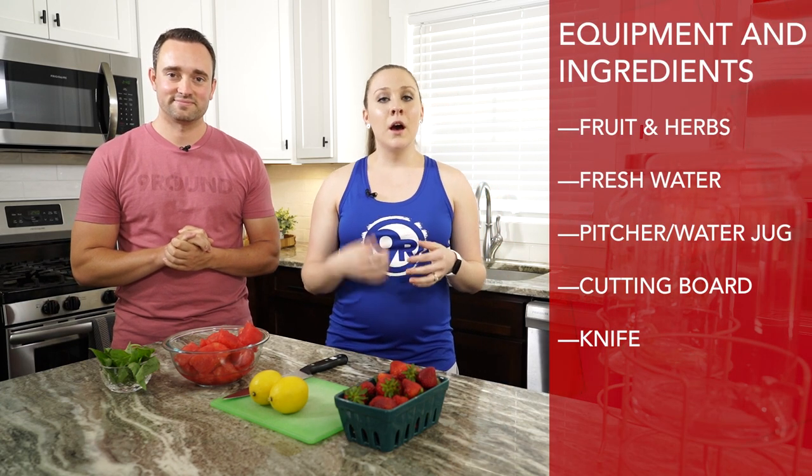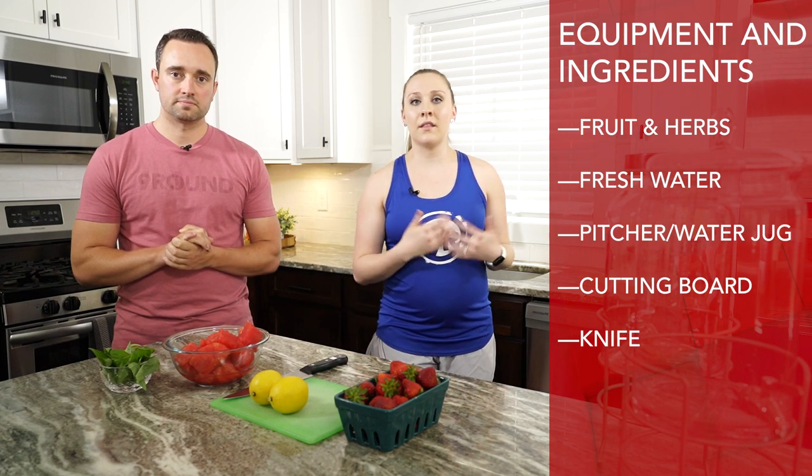Alright Mackenzie, let's make some of these infused waters — what do we got today? Alright, so today we're going to be making two different infused waters. We're also going to make strawberry and lemon, which is my personal favorite. All you need are the fruits that you'd like, some water, a pitcher or jug — something you can use to put it in — a cutting board, a knife, and of course the fruits that you're going to cut.